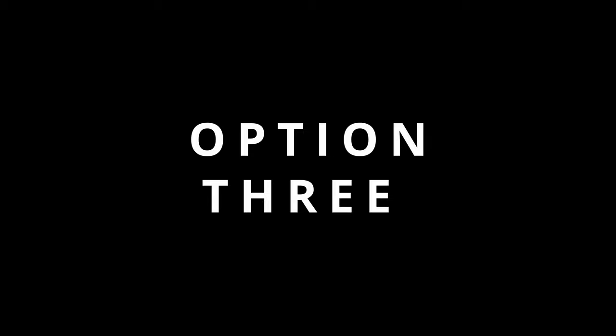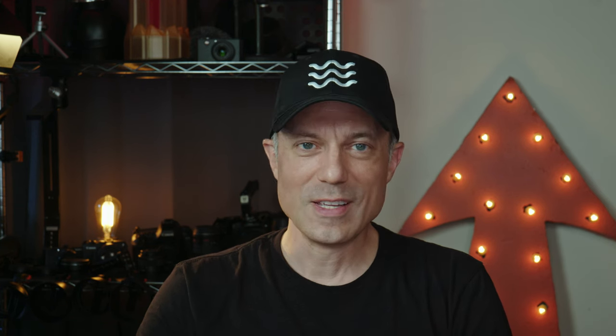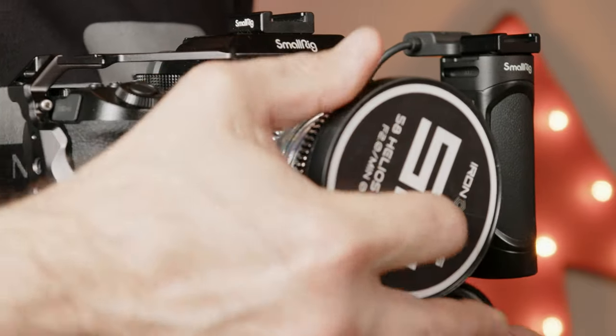Option 3: the Metabones EF to L-Mount adapter — oh wait, this doesn't exist yet. The Metabones EF to MFT mount works with Lumix cameras for AFC, but we're sadly left without a direct answer here. Definitely let me know if you have an answer for AFC mode for EF lenses. Option 4: just buy the native lenses. Having native lenses can sometimes help with options like AFC or possibly faster autofocus, but in general this isn't an issue I've personally run into. I don't use continuous autofocus, but that doesn't mean you won't.